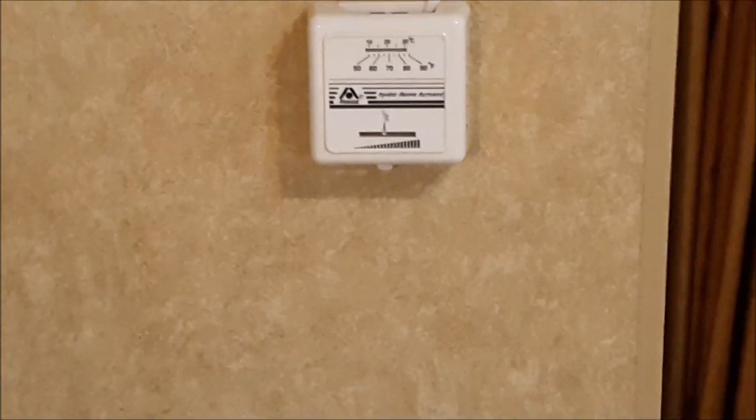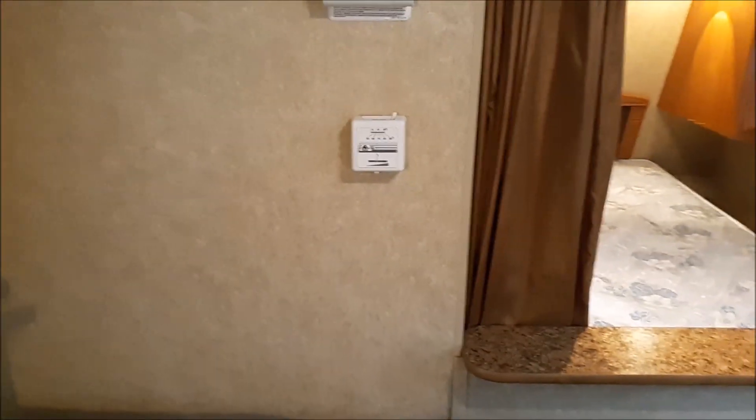This here is your control for your furnace. It keeps nice and toasty in here when it's cold out — that runs off of propane as well. Back here is like your master bedroom. You have some closet space here where you can hang your clothes up.